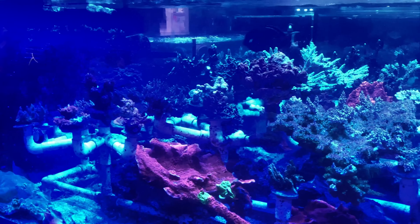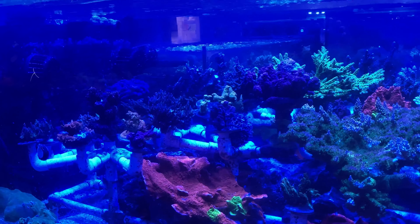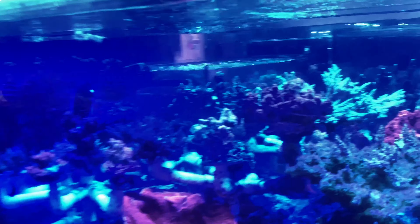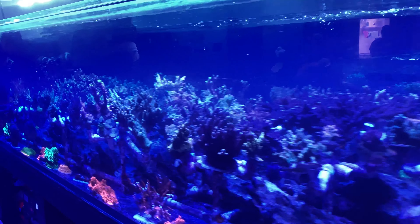So all your frags that have been purchased from your shop are going to be pest-free? Yeah, so there are some tanks that come from other areas, but if you have those two rows — the main acro tank and that one system when you first come in — those two rows are 100% pest-free systems.